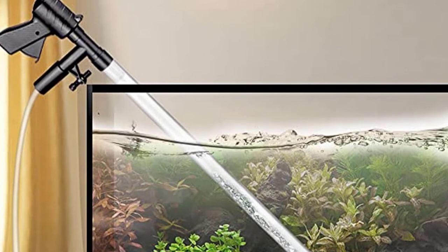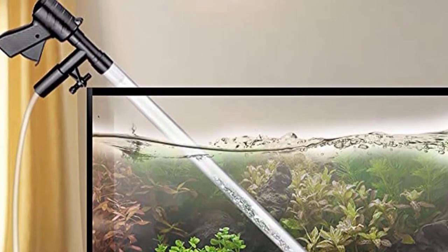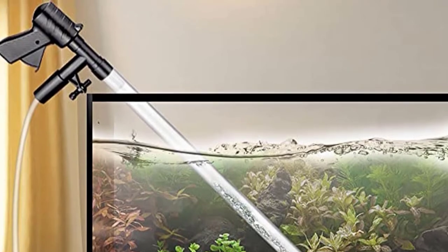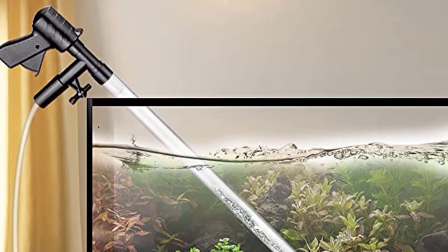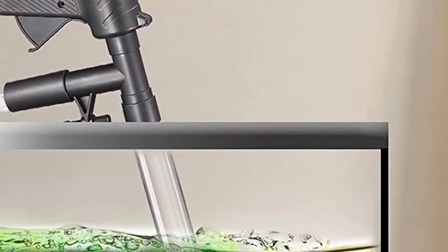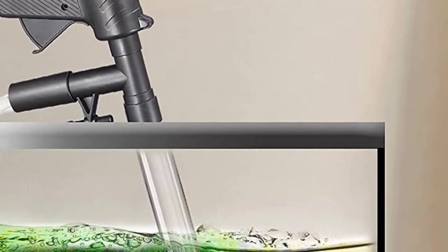I especially like the extension tubing, as I have a 50-gallon tank and the add-on helps me reach the corners without getting my arm wet. Aside from cleaning the tank, I also use this for partial and complete water changes. I can fix the inlet pipe to the side of the tank so I don't need to hold it until the tank is empty.